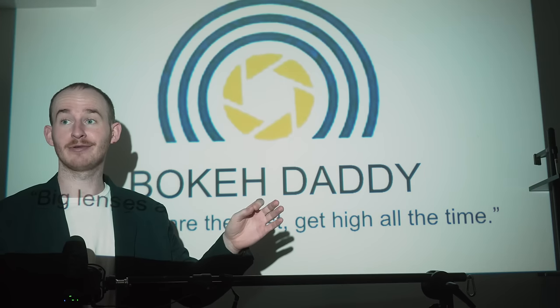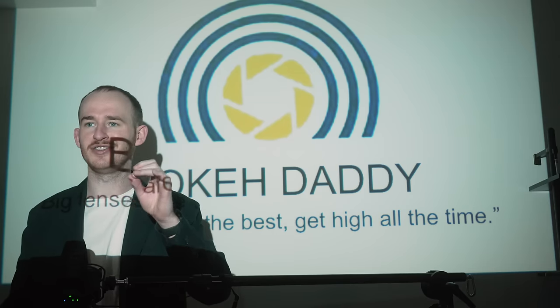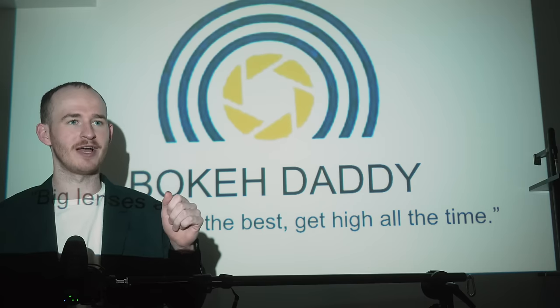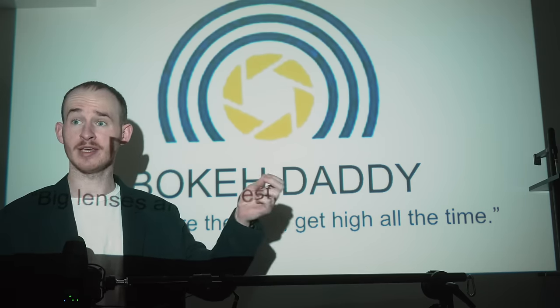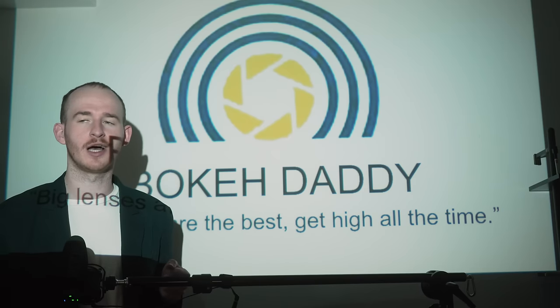Thank you for coming to this marketing meeting. We have finally figured out how to slot in perfectly into the lens industry. Our photographer has just moved on from their first kit lens, and they're looking for that next prime lens. And we want to make sure we deliver something that feels premium while sacrificing on quality and increasing our profits.